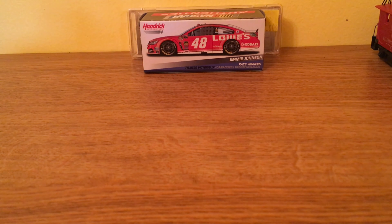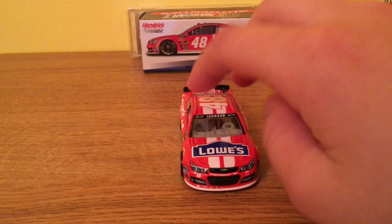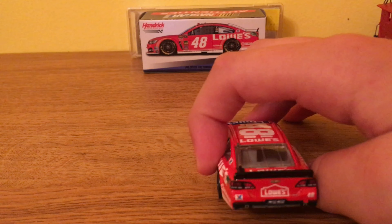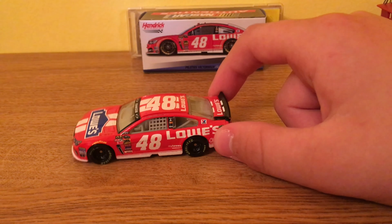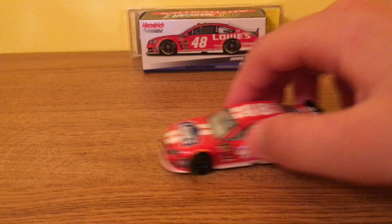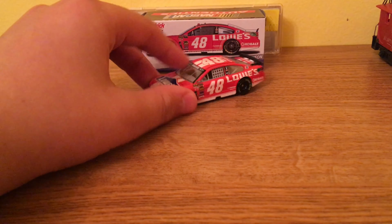It says a couple different dates on here. Do you guys know anything about the A-OK mold? I've known nothing about it. You can see the little Chevy logos all around the car — there's one on the back too, and the number 48 on the back with a little steering wheel. It's a nice car, I do like it a lot. It sounds great and rolls amazingly. I'm surprised they didn't keep the wheels the same. We'll park it next to the box.